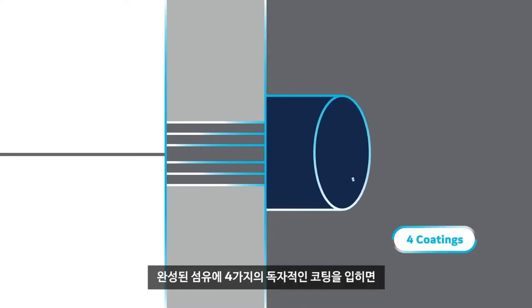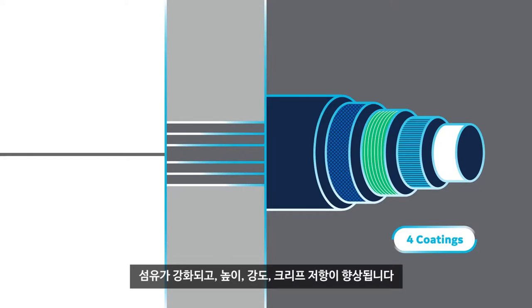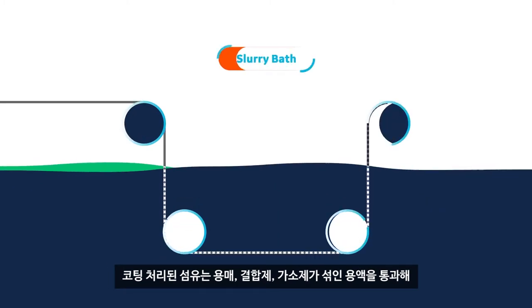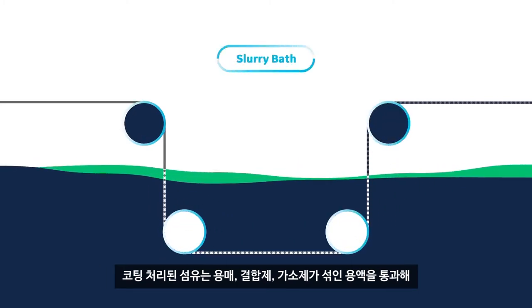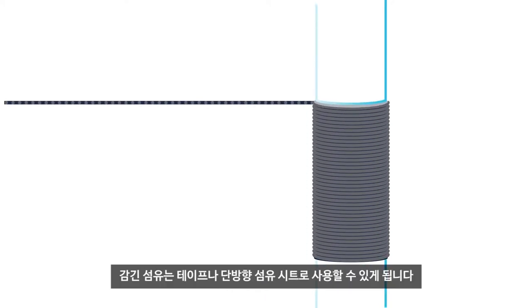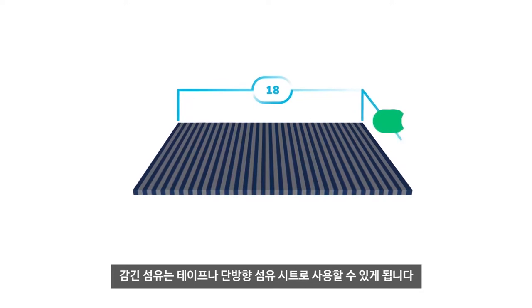The finished strands then have four proprietary coatings applied — coatings that enhance the fiber, that build its height, strength, and creep resistance. Next, the treated fiber is passed through a slurry of solvents, binders, and plasticizers, and spooled around a wet drum, transforming these fibers into a workable tape: large sheets of unidirectional fiber.